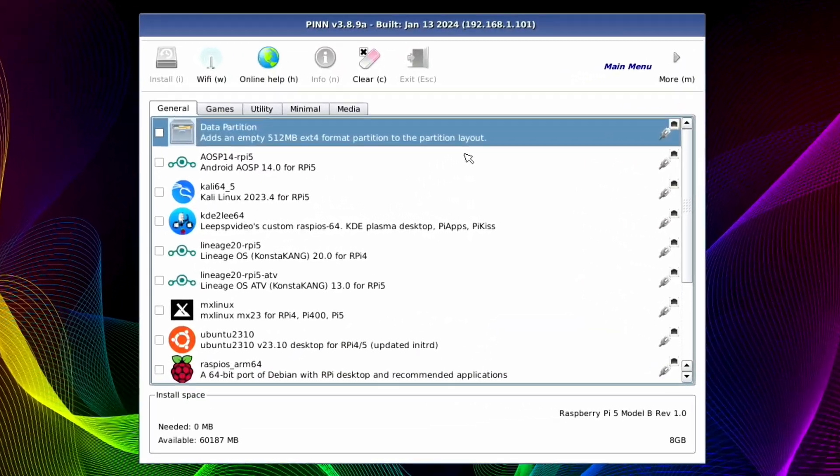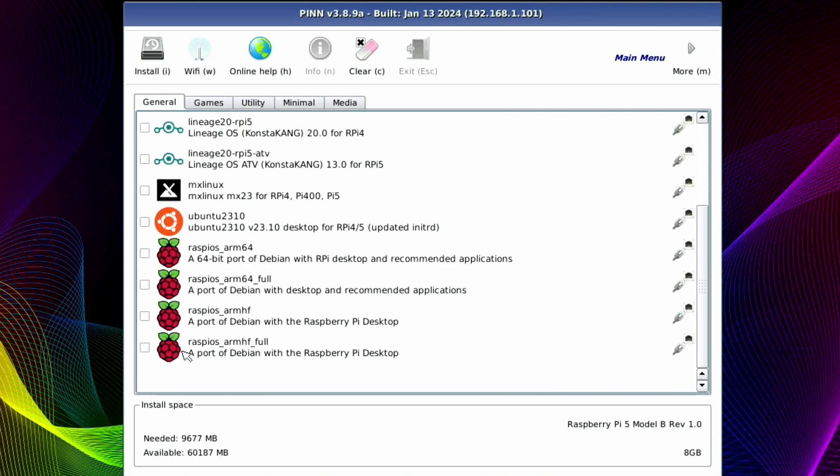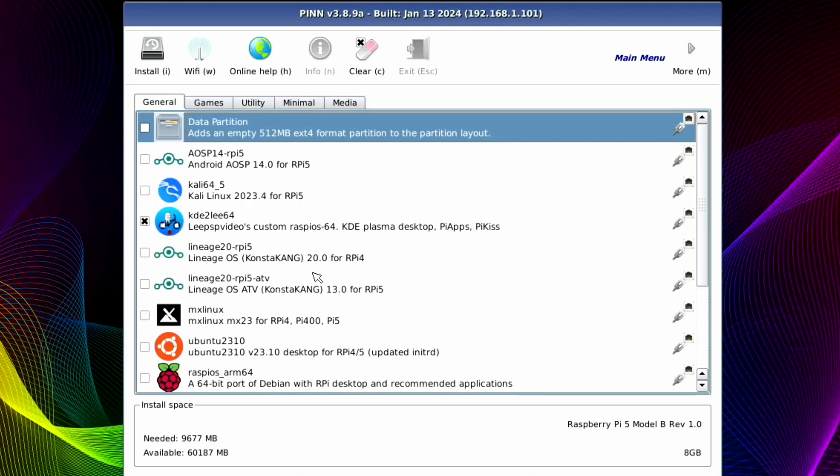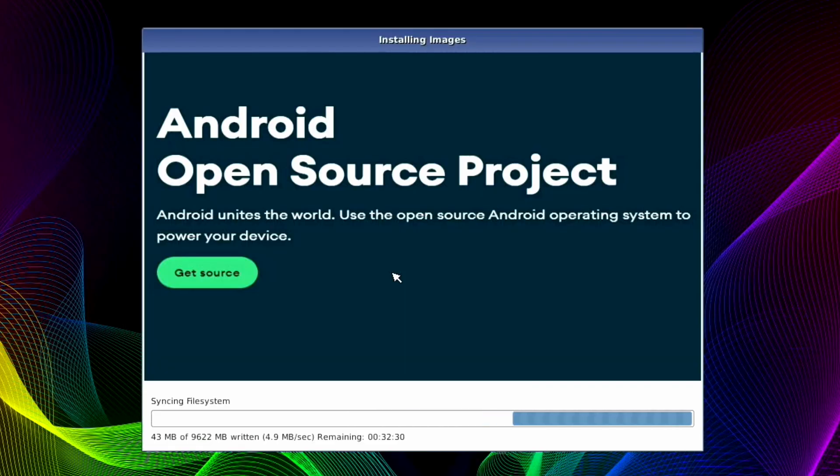We now have a serious amount of choices in the Pin OS boot menu — Android 14 for Raspberry Pi 5, Kali Linux, my version of KDE, MX Linux, and many more Linux distributions. Let's select two operating systems and hit Install, confirm yes, and wait for that to complete.